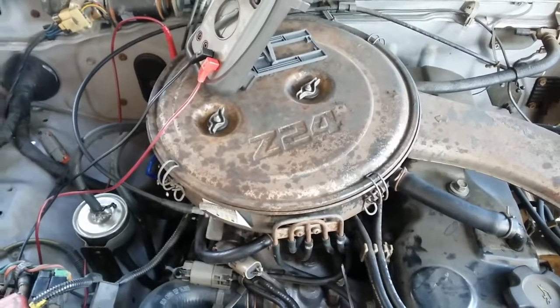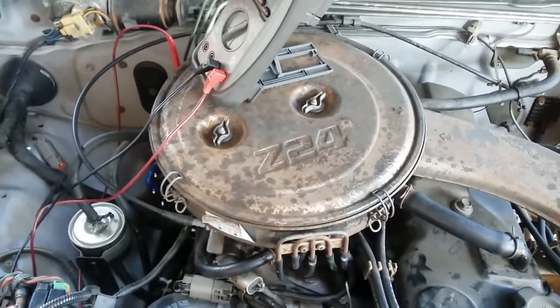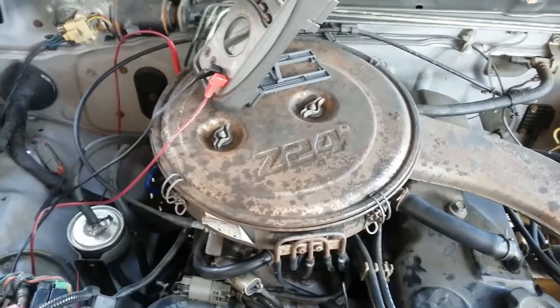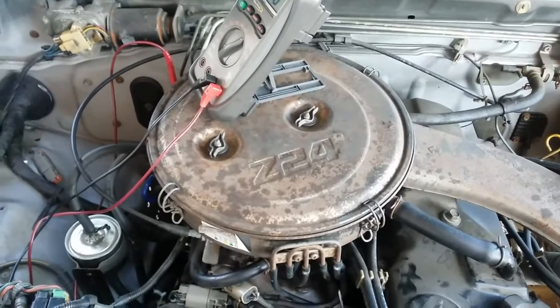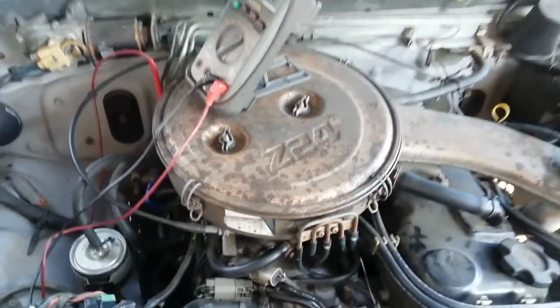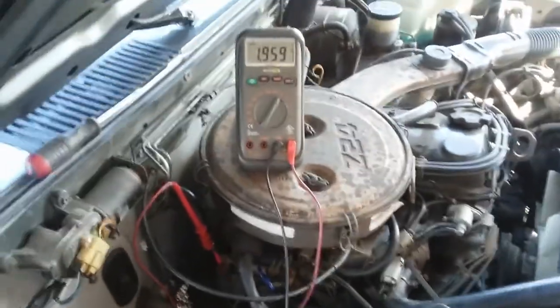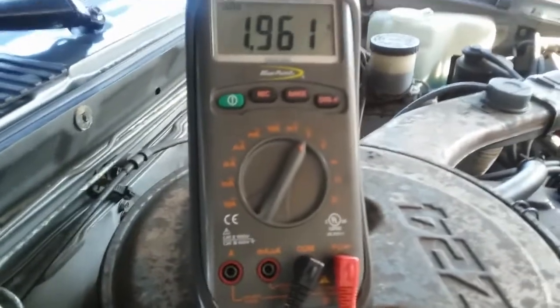Hey YouTubers, Eli the Obadi Tech. This is going to be a quick diagnostic video based on this 1989 Nissan D21 pickup truck with a Z24 engine. This is based on DTC 35, the EGR temp sensor — in other words, the ECU has determined there's an open circuit. On this quick diagnostic, I'm going to show you what to look for. Right now with the key on, engine off, I'm using a voltmeter.